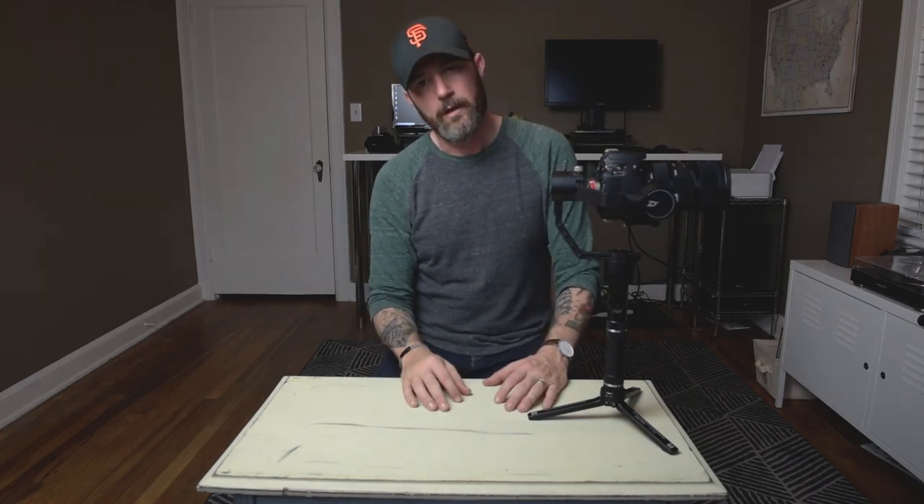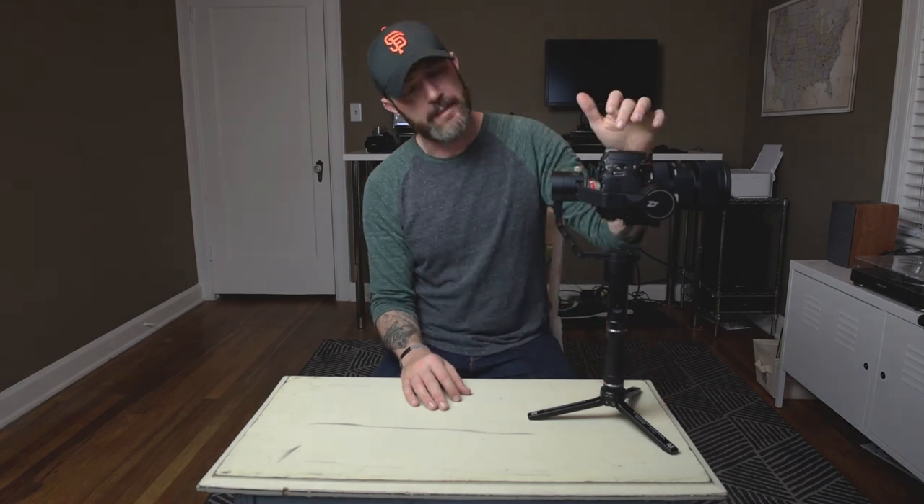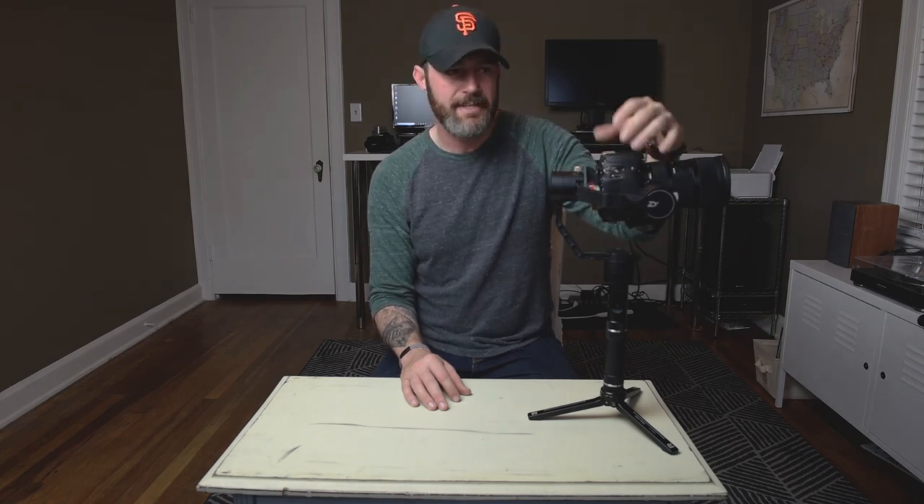Hope you find this tip helpful — subscribe below. I'm gonna review a couple more pieces of gear, including this gimbal and this camera more in-depth. This camera is a rock star — the sensor is the same as the 80D but it has one generation newer processor. It's only 16 ounces — that's mirrorless weight — with a flip-out screen and dual pixel autofocus. So good. Give it a like and subscribe, see you in the next video.